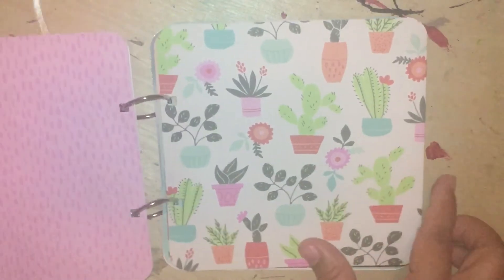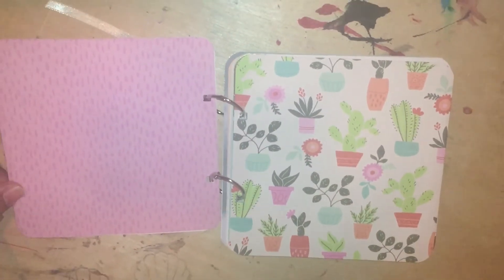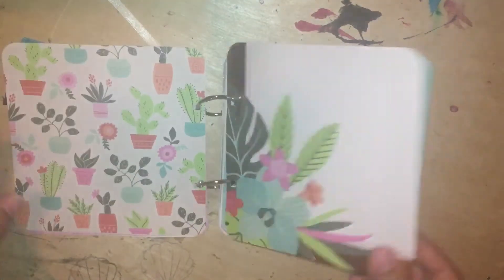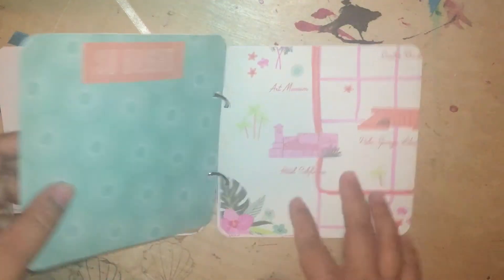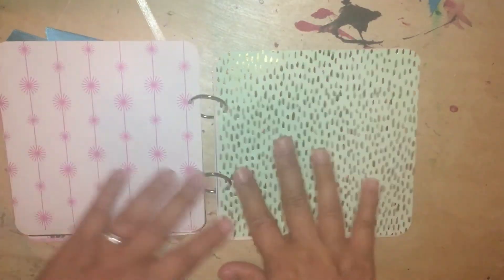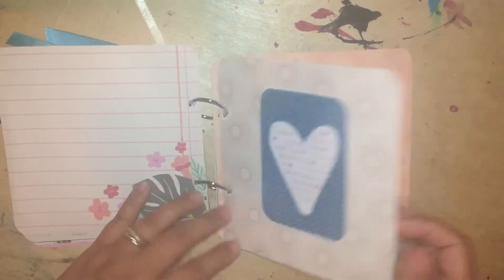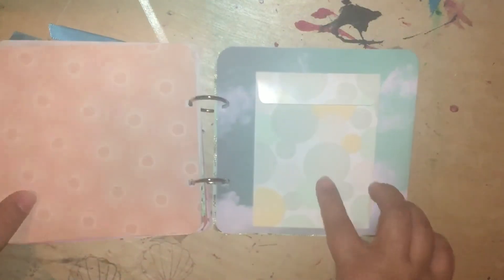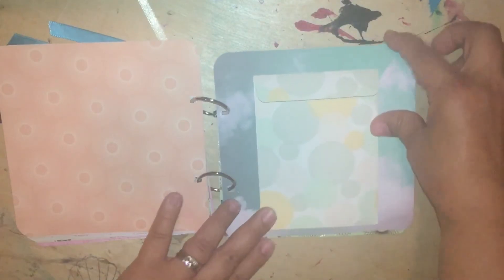I'll just do a quick little flip through. Just some pretty paper — it looks kind of washed out, sorry about the lighting. Really, really pretty paper. I put a card here, it says 'So Bright.' It's just so nice — nice gold foil. Shiny paper. I put another card there: 'Best Date Ever.' And then a pocket right here to put whatever you want in that pocket.